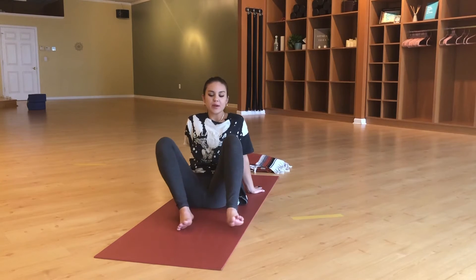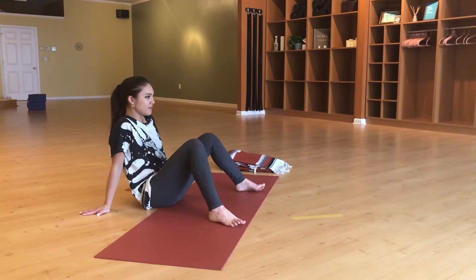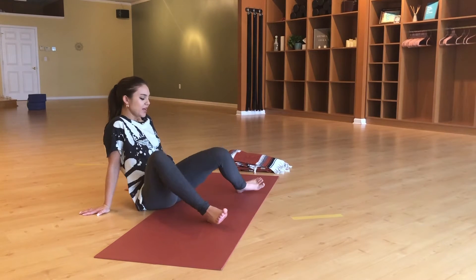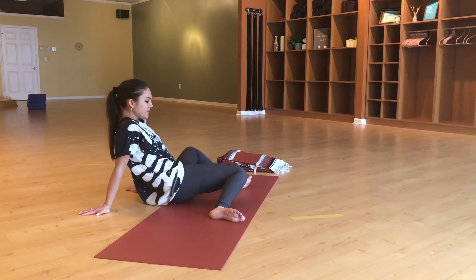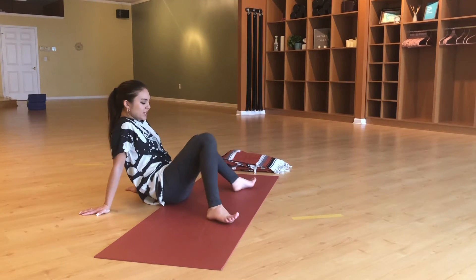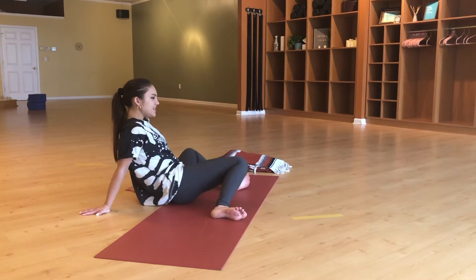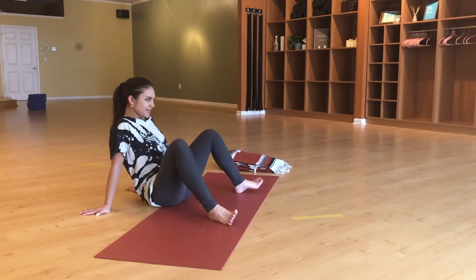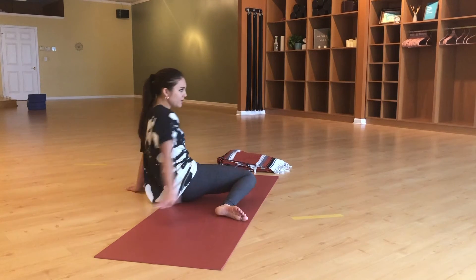We're going to come into a few twists from here, setting the feet wide on the mat, hands back behind you. Just roll your hips back and forth a little bit, getting that full rotation. Then see if you can take this movement and use just your hips and your core to move — so let go of the hands.